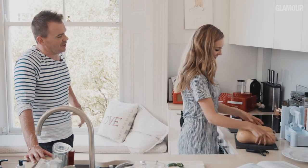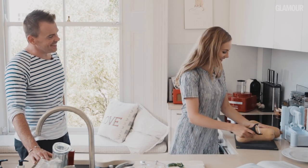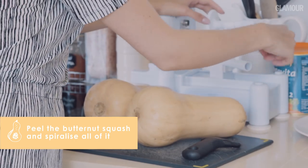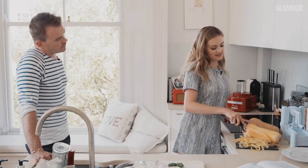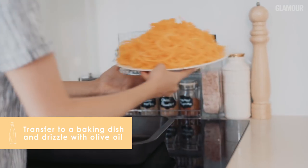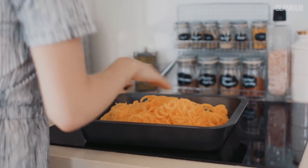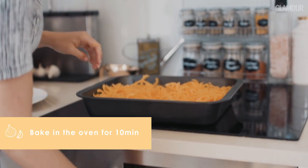Butternut squash can be a bit of a bugger to cut — it can be so hard, it's such a solid vegetable. So this is for the squashetti now — I'm just going to peel both of those, then cut them in half and literally just use this spiraliser. They're going to go in the oven for the last 10 minutes that the meatballs are in. I'm just going to add those squashetti straight into a baking tray and drizzle over some olive oil, and then they go in the oven for 10 minutes.